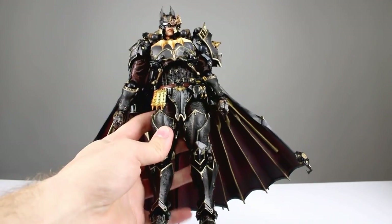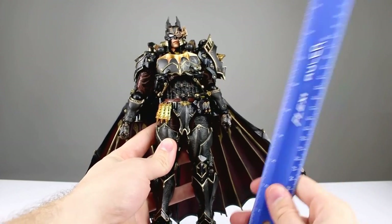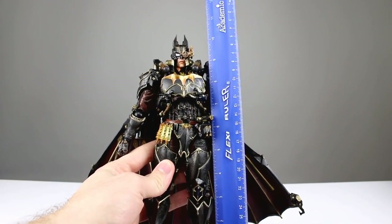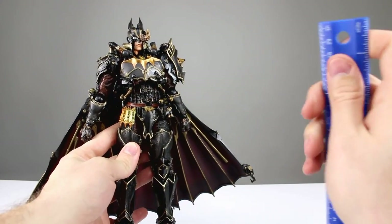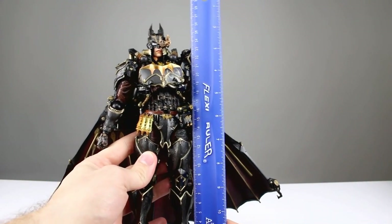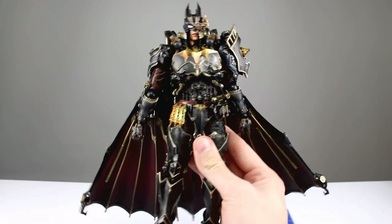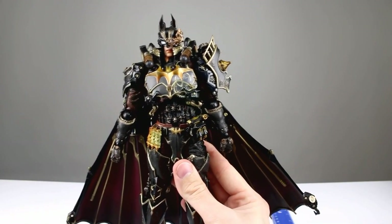He is very hefty, very heavy figure. He probably weighs two pounds at least, and he measures almost 11 inches tall to the top of his ears, which makes him about 27 centimeters. Very cool figure.